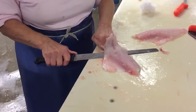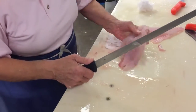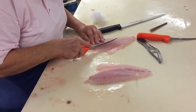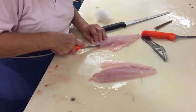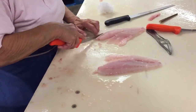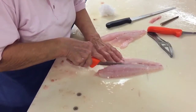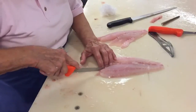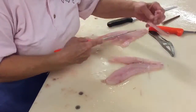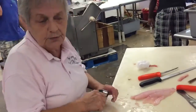That was a nice knife. Yeah, there's a nice knife. There you go. Thank you, Ellie. You're welcome.